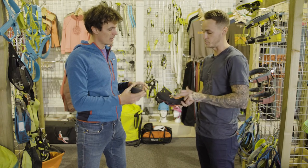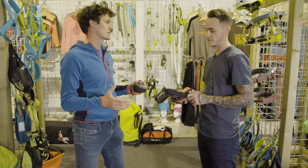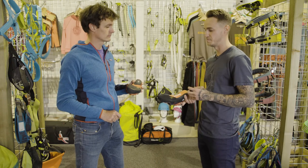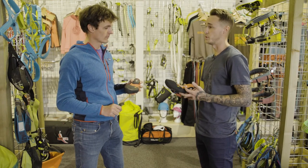You still get Vibram XS Grip rubber on the base. That XS Grip, from having used it, it's the industry standard now. If you've not got a name like Vibram on the rubber, people do tend to overlook the shoes. So just having Vibram rubber on the bottom makes a real difference.